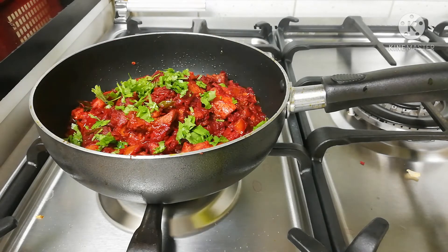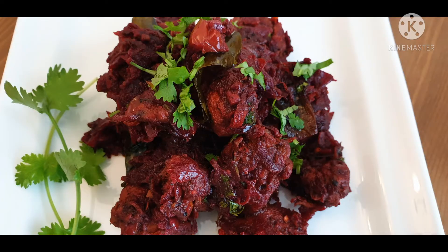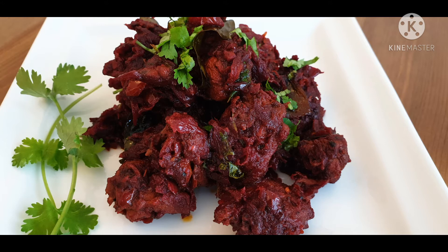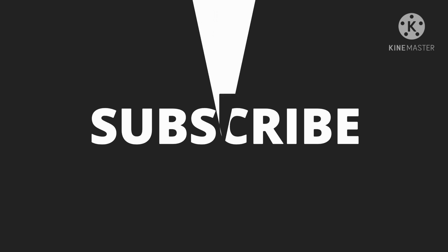It will be a good taste for the chicken as well. It will be a good combination. Thank you.